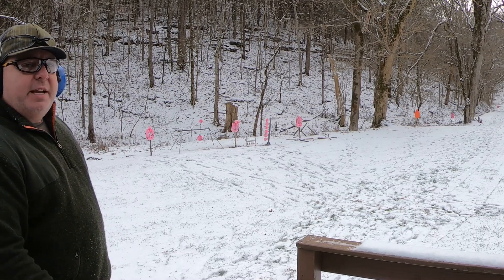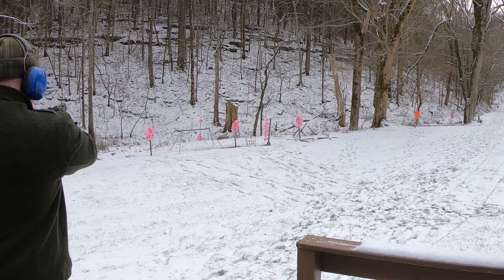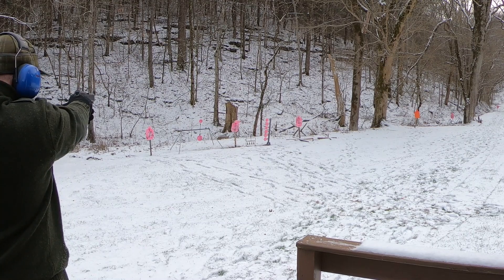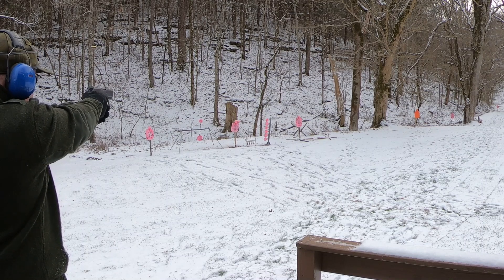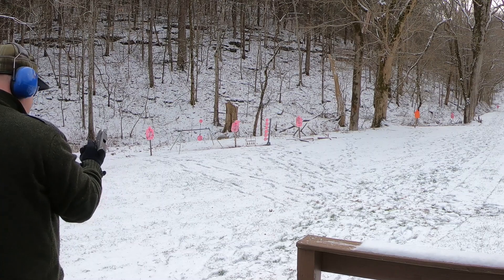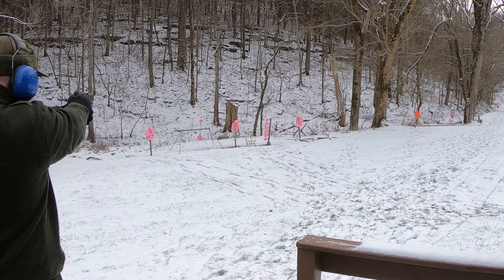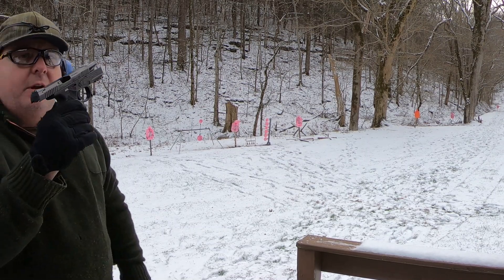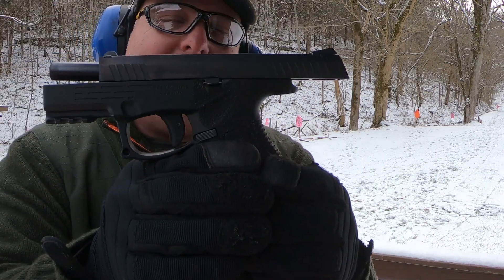Up here on the deck, about 15 yards. We'll take some shots with the Steyr and see how we do. All right, once you kind of get used to those sights, they're not terrible — just different.